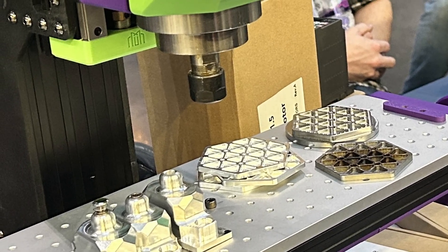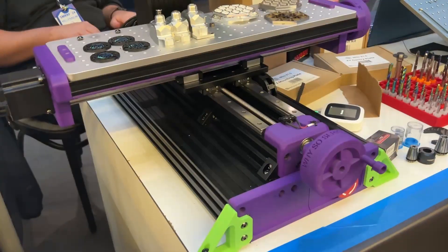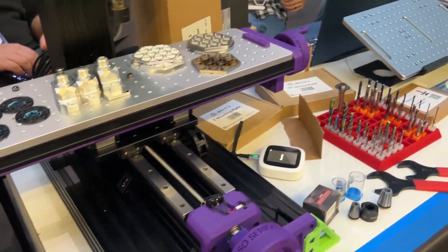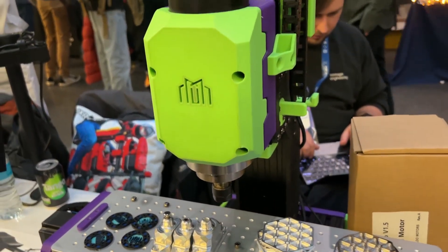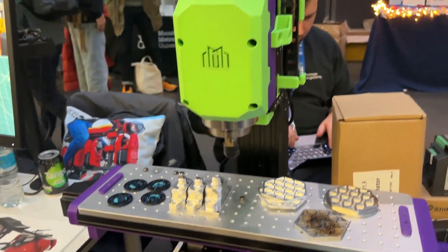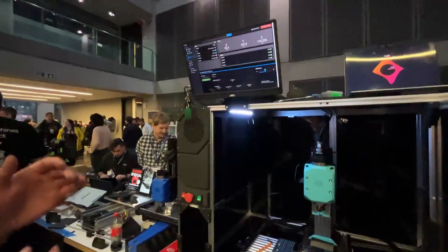We are here at SMUF 2024 and this guy is going to tell you all about the Milo 2.0. So we've got the 2.0 — last year at SMUF we were working on the v1.5, which we released to the public. Since then about 100 machines have been created and are out in the wild. Now, a year on, we're back at SMUF and we've announced v2. v2 is going to be a ground-up new machine, and we're releasing two versions of it.